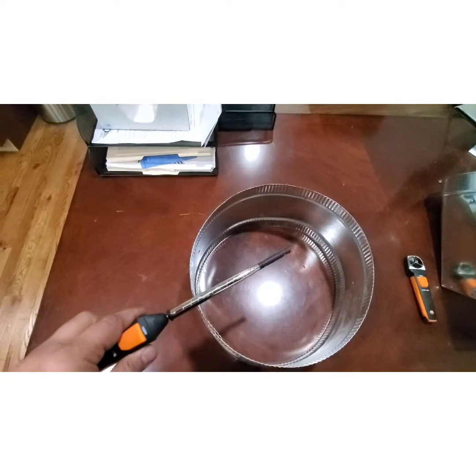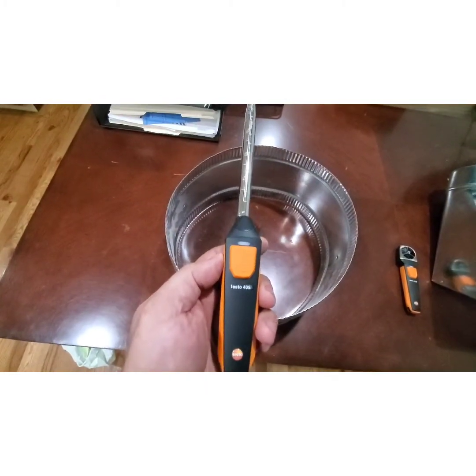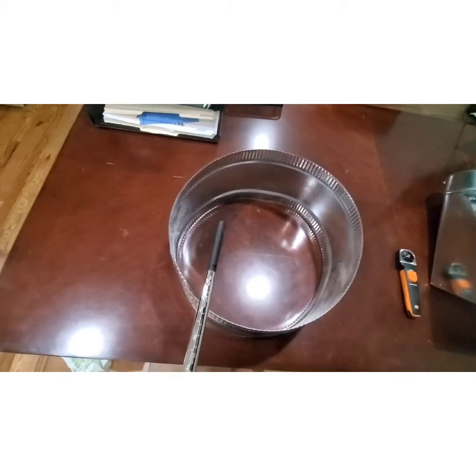Always traverse your duct. You can find out more about how to do that by checking the Testo app or Googling how to properly traverse a round or square duct.